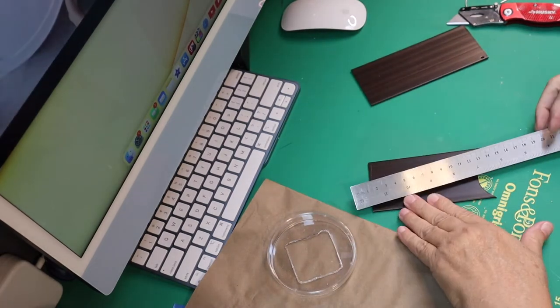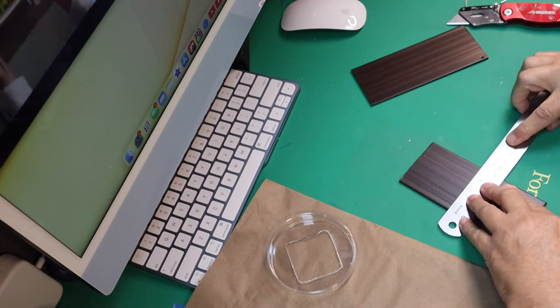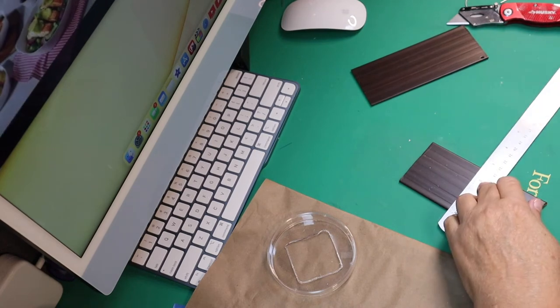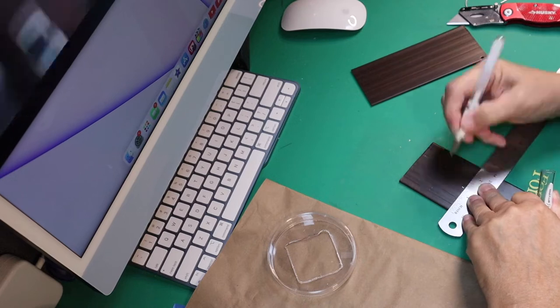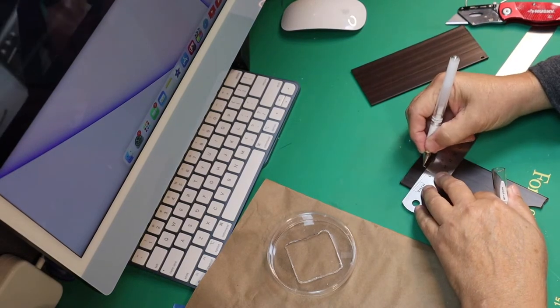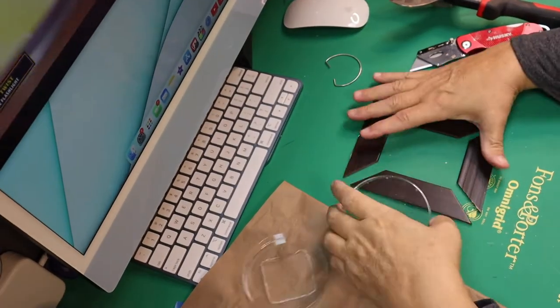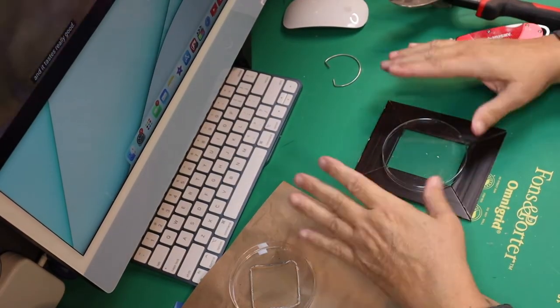Now I'm going to take the blinds — these are pieces I've used for other projects. I'm measuring how wide my blind is and I'm going to cut it right down the center, then miter the edges.